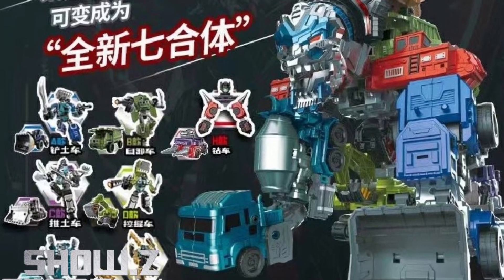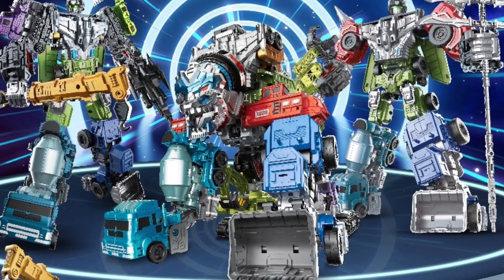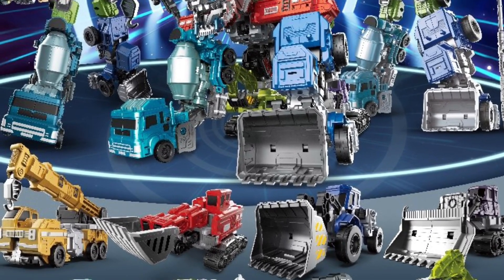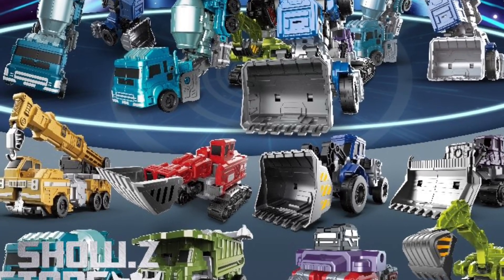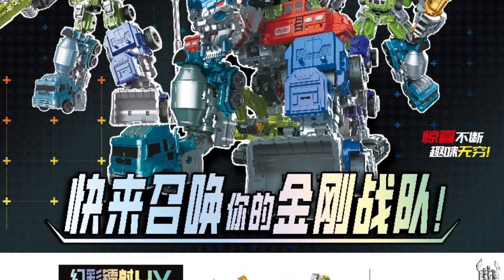This is real interesting. I would like to see what the end product looks like. It would be challenging to transform this, I think, for me personally. I mean, we've done combiners before — you have to have a lot of patience.